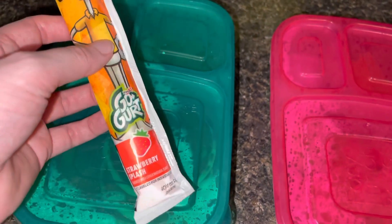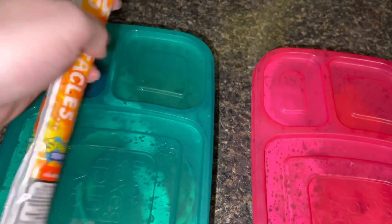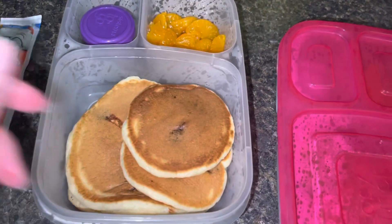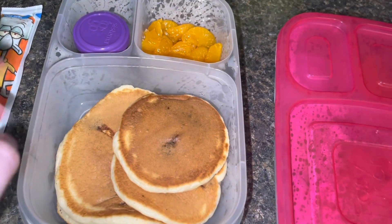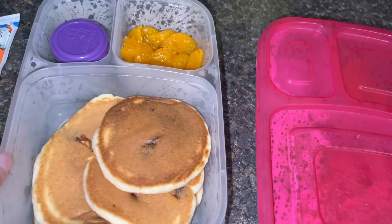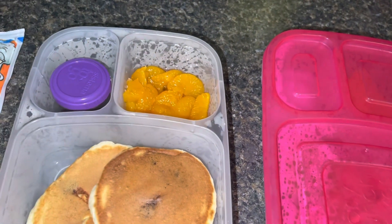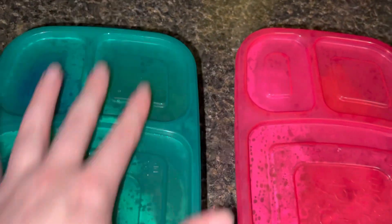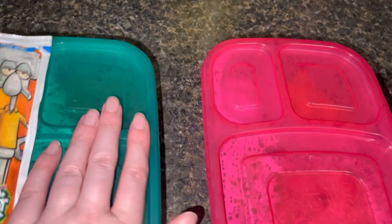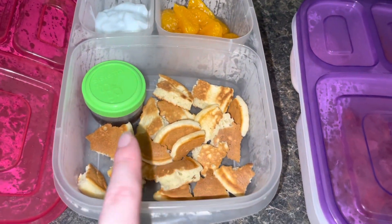Kylie is in 11th grade this year. She is having a strawberry Go-Gurt that I'm going to freeze so she can have it semi-frozen at lunch. I made chocolate chip pancakes for her — she has one large one and two smaller versions. This is just syrup, and I packed her some mandarin oranges as well. That is all Kylie will be having. She will also be taking water and I'll give her a fork in the morning.